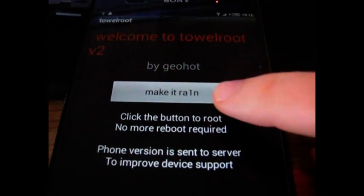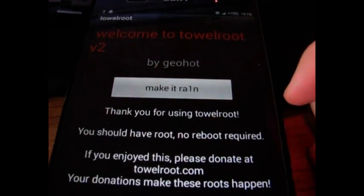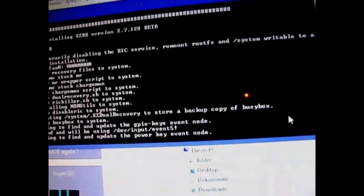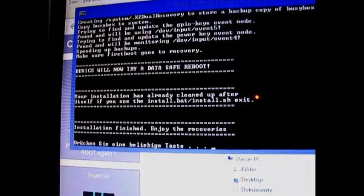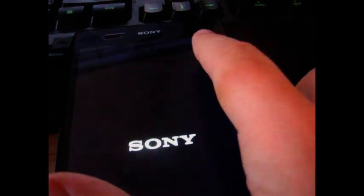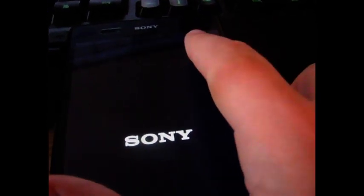Now, you click on your device. The script continues. Now it's finished. Go to your device, and while it's booting, you see a light flash up.